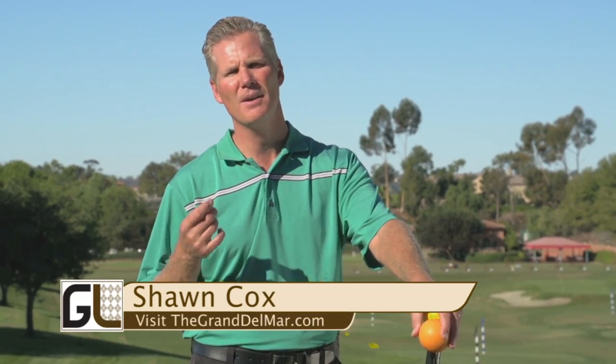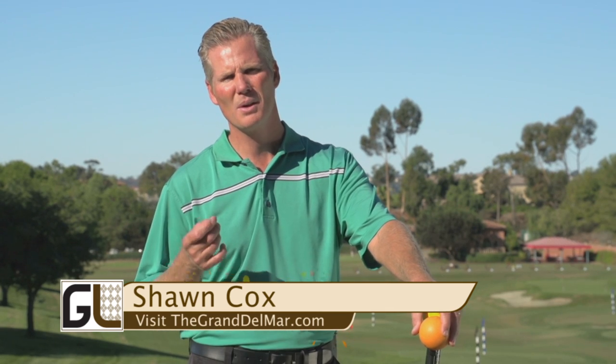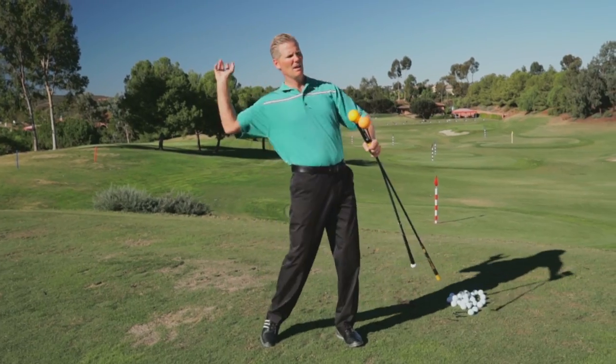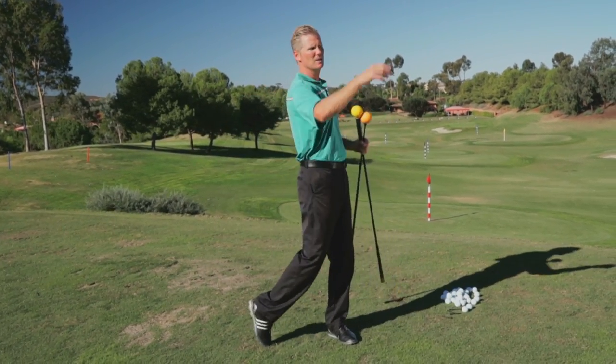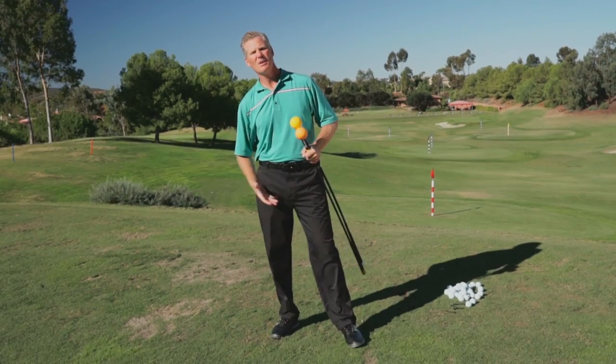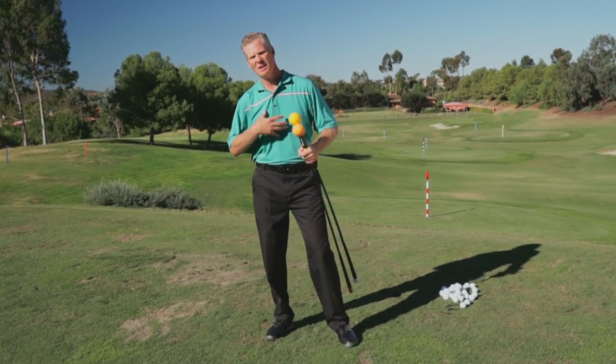Golf shares a lot of similarities to other sports. One of the biggest things it shares is a thing called the sequence, and if you look at the throwing motion of good players — either quarterbacks or baseball players — they start with their legs, their hips, then it goes to their chest, then it goes to the arm, and then it goes to the ball, or in golf it goes to the club.